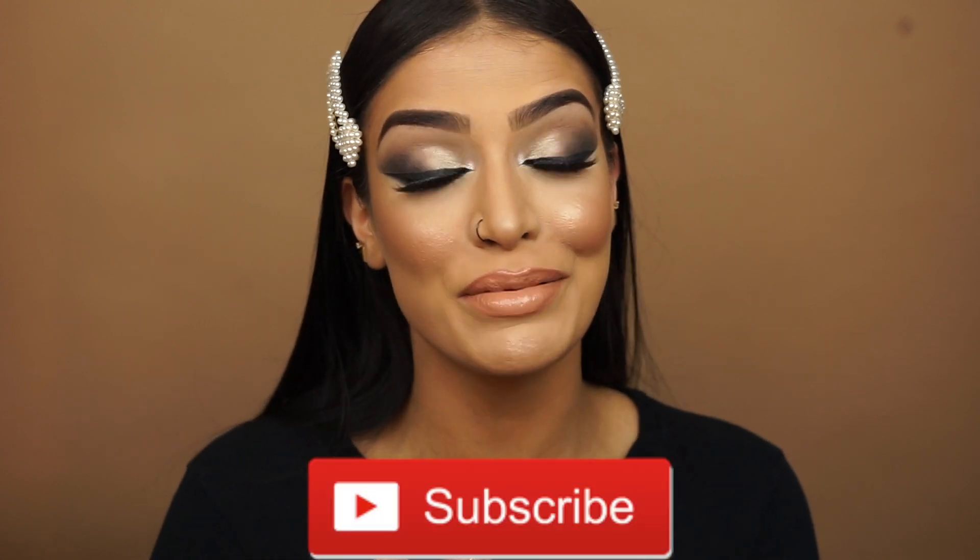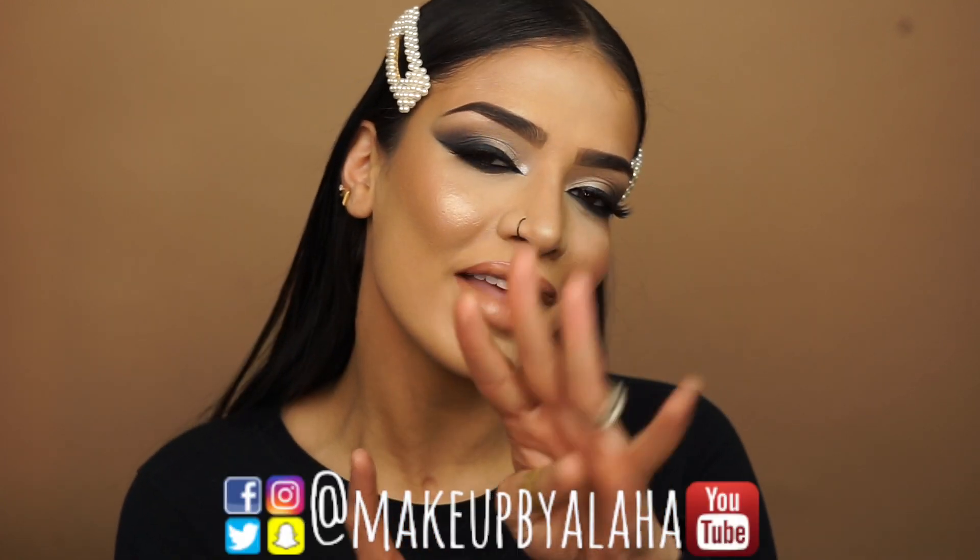Okay guys, this is the finished look. Thank you guys so much for watching — I really hope you enjoyed this tutorial. You guys have been asking for a winged liner and a smoky wing for the longest time, so I figured I'd combine the two. You can do either or, or you can combine them and get something like this. And you guys have been asking for glamorous makeup you could wear to parties, weddings, prom, and all that good stuff — so this killed all those birds with one stone. Please don't forget to like, comment, and subscribe to my channel if you have not already, and turn on the bell notifications. If you're not following me already, please go ahead and follow me on all my other social media outlets — I have Snapchat, Twitter, Instagram, and Facebook, all of that at makeupbyalaha.